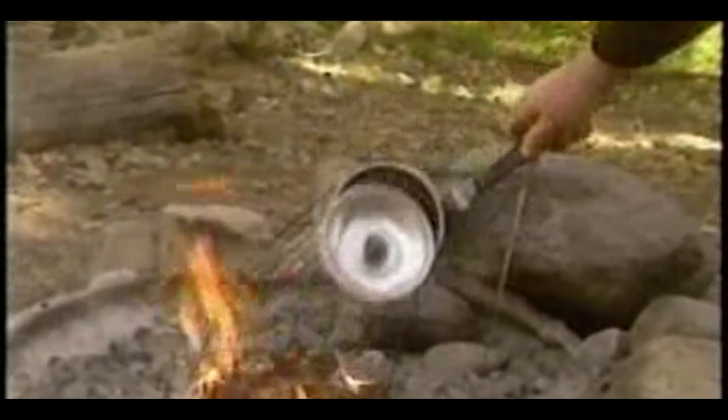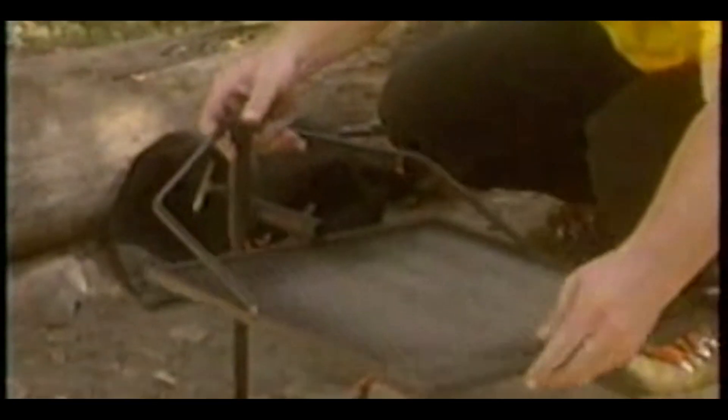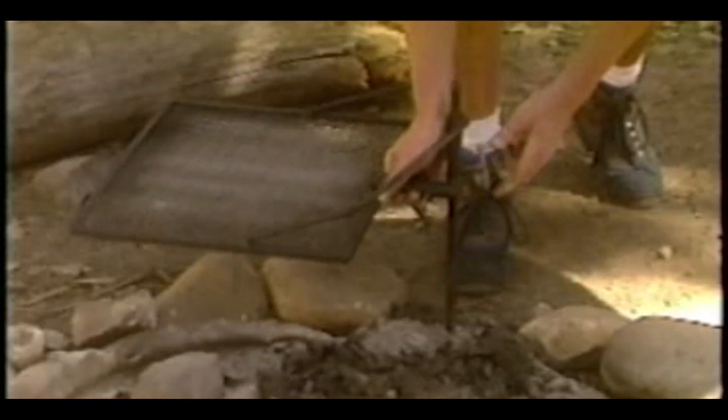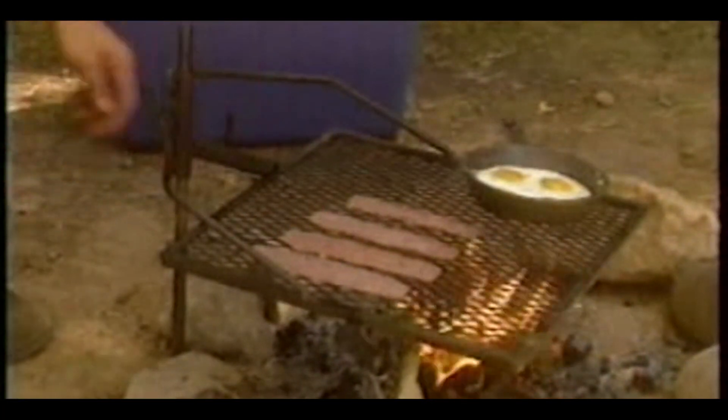Cooking outdoors is a pleasure if your portable grill cooperates. Now you can enjoy the simplicity and convenience of Adjust-A-Grill. Adjust-A-Grill is designed to assemble quick and easy. With variable height adjustments and convenience swing over the fire motion, Adjust-A-Grill protects you from smoke and flame and allows you to select the proper settings for perfect cooking.